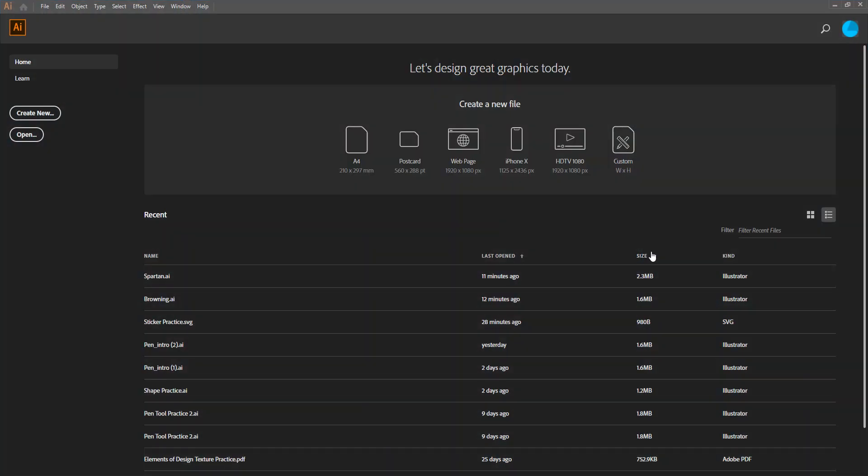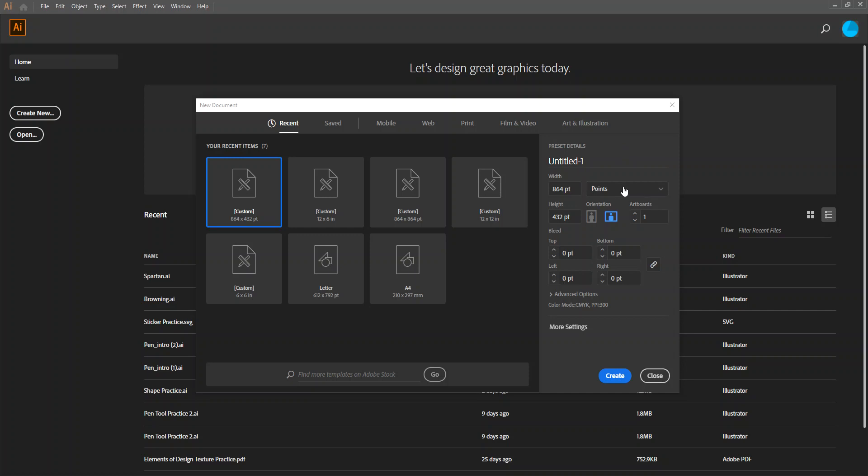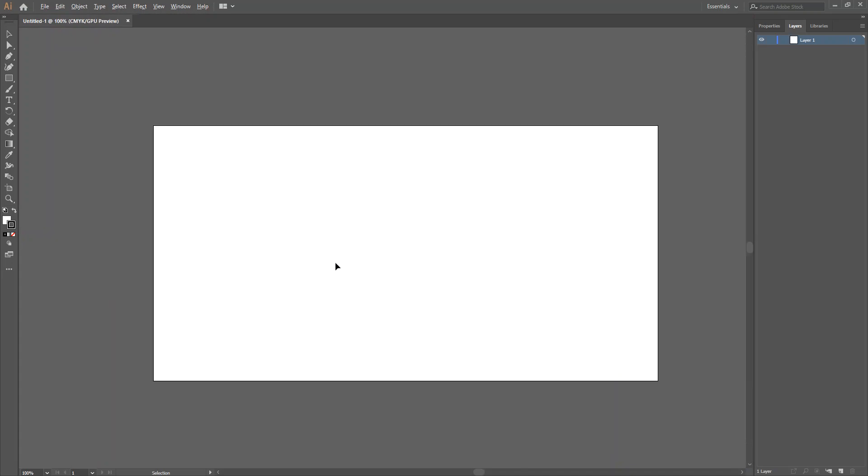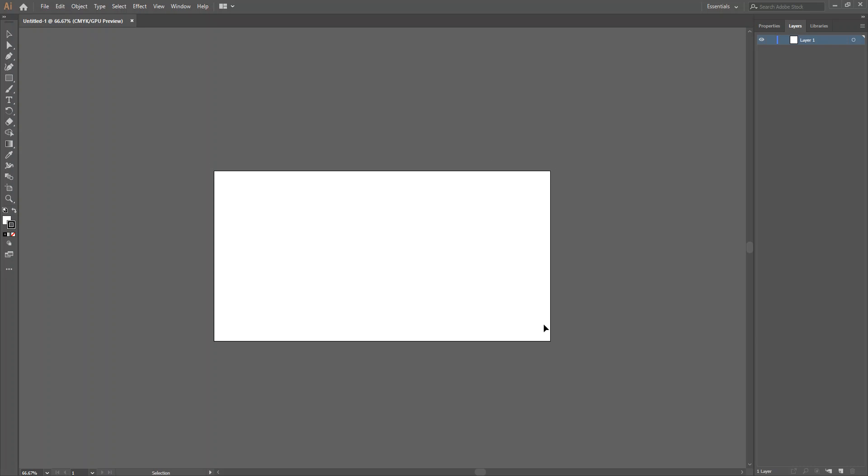You're going to open up Adobe Illustrator and you want to create a new one that is a custom size — so you click on custom. If it says points right here, just change that to inches. We want ours to be 12 inches wide and 6 inches tall. Hit create. This is going to represent the area — basically the size of our vinyl. The vinyl is 12 by 12, but you're going to be able to use half that sheet.